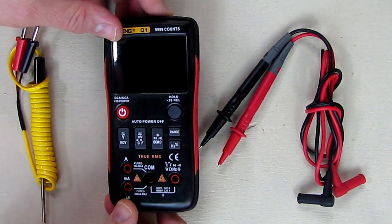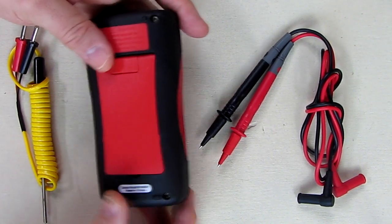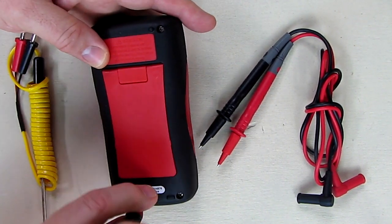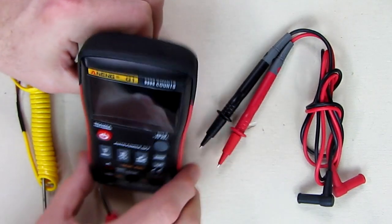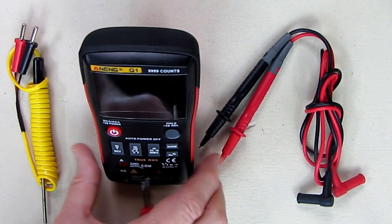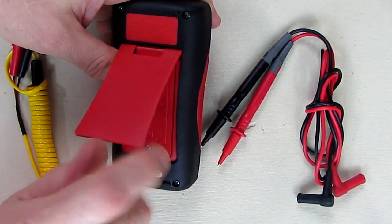First I'm going to show how to change the batteries. This uses two AA batteries. The back has a nice little stand right here which allows you to keep the unit nice and steady while you're making measurements. To open it, you undo the screw on the back right here.